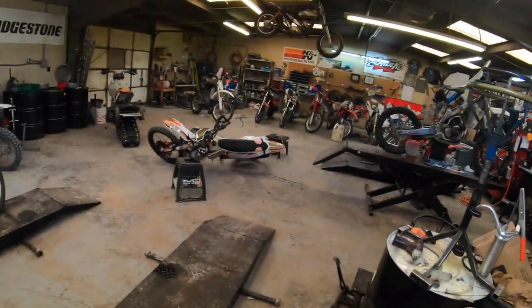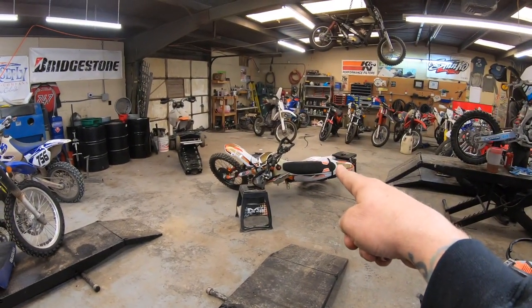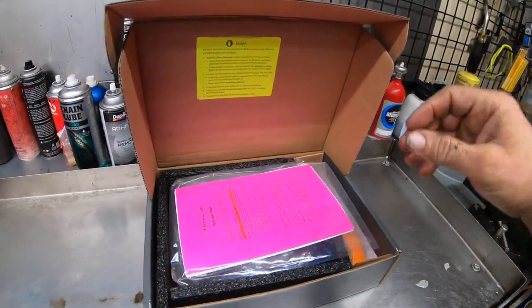Today we're going to install a Recluse Radius CX into a 2020 KTM 300 XCW TPI, the Erzberg Rodeo Edition. Let's take a look at what we got.